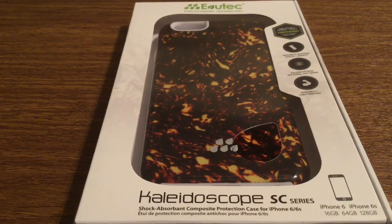Hey, what's up everyone. I have a brand new case for you today. This case was sent to me by the amazing people over at Evitek. Huge thank you to them for allowing me to review this case.